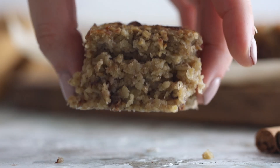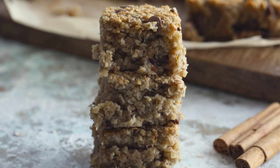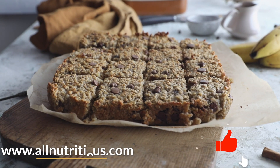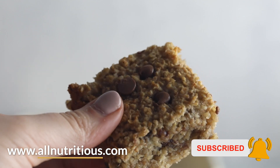And once that's done, they're ready! These are sweet, yummy — this is a healthier dessert you can give to your kids. Perfect for breakfast, perfect for dessert, delicious, yummy, sticky — just the perfect texture. For more recipes go to allnutritious.com, like and subscribe. Bye bye!